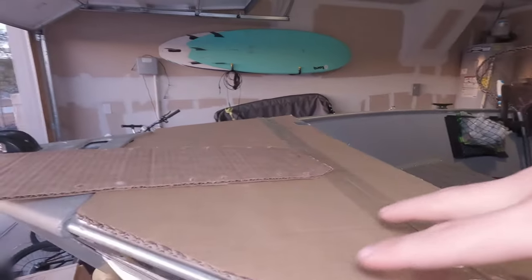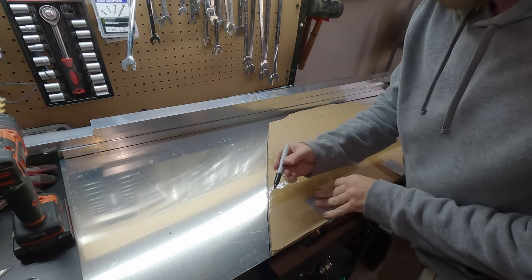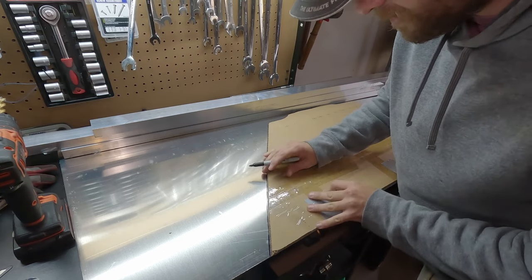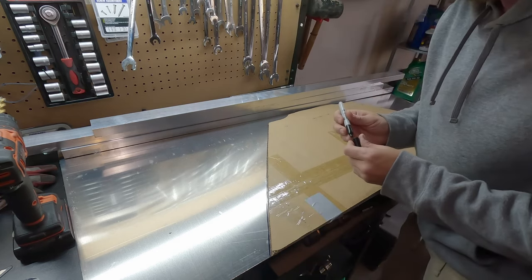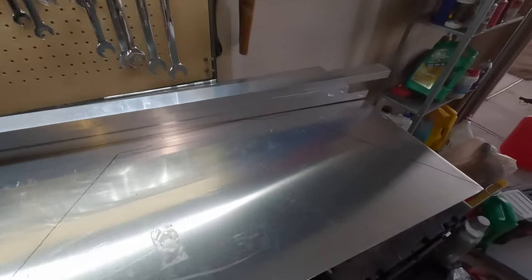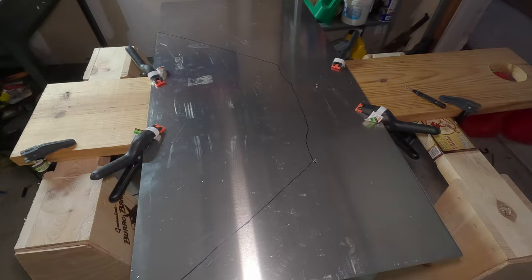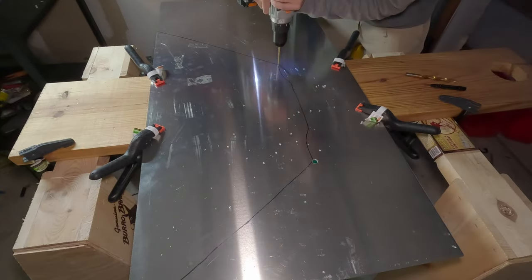Just bear in mind, I also had plans to mount a fish finder as well as some lights. Now what I'm going to do is take that cardboard cutout and trace it with a permanent marker over the sheet of aluminum. Then I'll go ahead and drill two holes on either side of the mount — this just makes it easier to cut the entire mount out of the sheet.